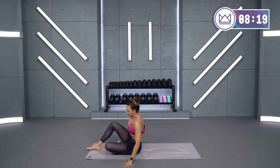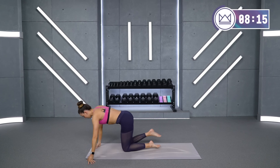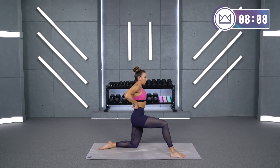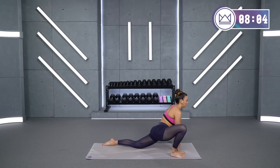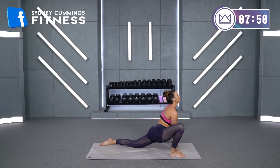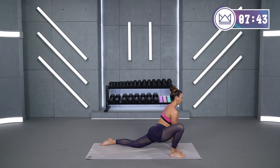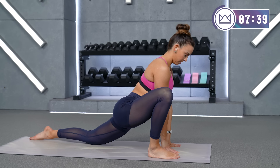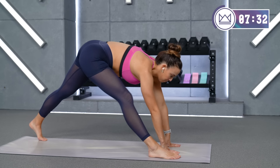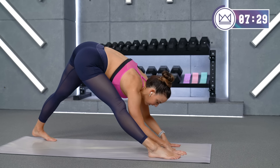Relax that leg and we're going to do the same thing on the other side — runner's lunge with your opposite leg. The leg you just stretched is now your back leg. Get your hips in, neutral pelvis. If you can work on opening your chest up, go there, continuing to drop your hips down. Take your back foot, tuck your toes down, push using your hands and your front leg — get your hips up in the air, both legs straight, and let's get a good hamstring stretch.